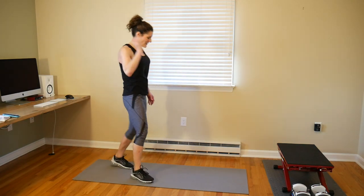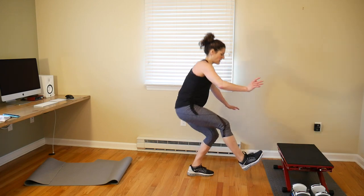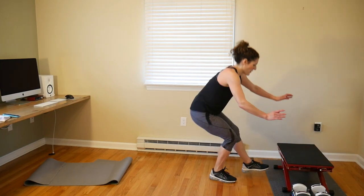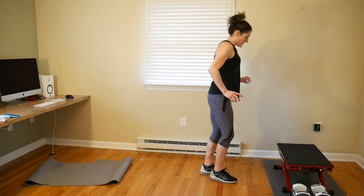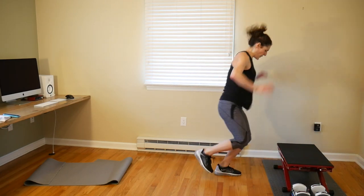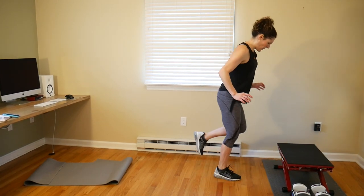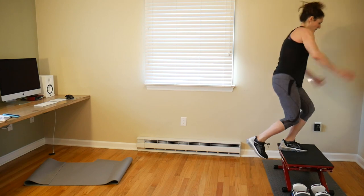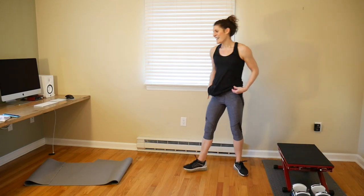This is our last HIIT move — alternating single leg pistol squats. Make sure you have enough room to go down and up. If you don't have a box to jump on, go for a single leg tuck jump. Or you can do those pistol switches. Get that leg up. Nice work — that is it for our HIIT!